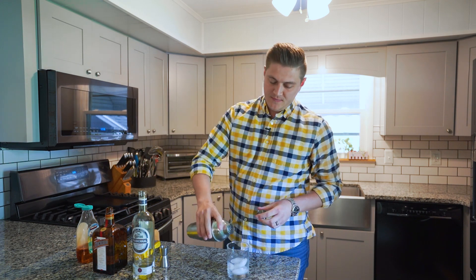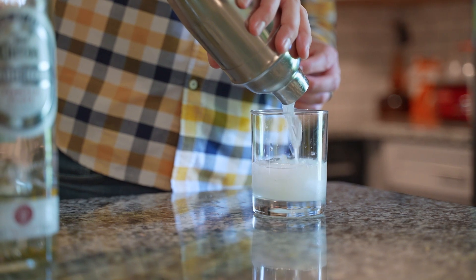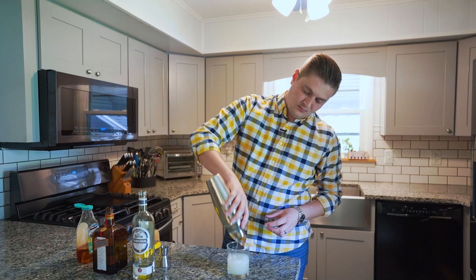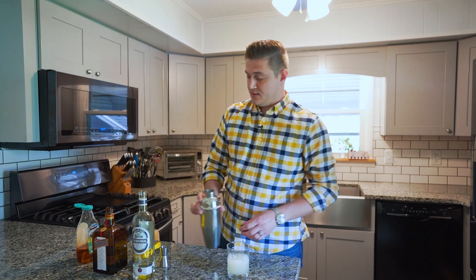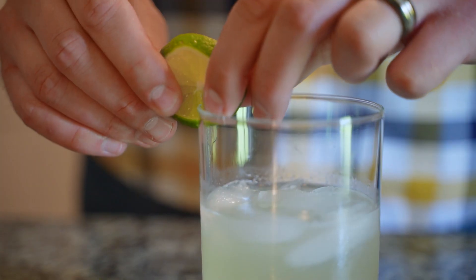Grab your glass — if you put salt on the rim you get bonus points for that. Then finally you garnish with a lime wedge. Cheers!